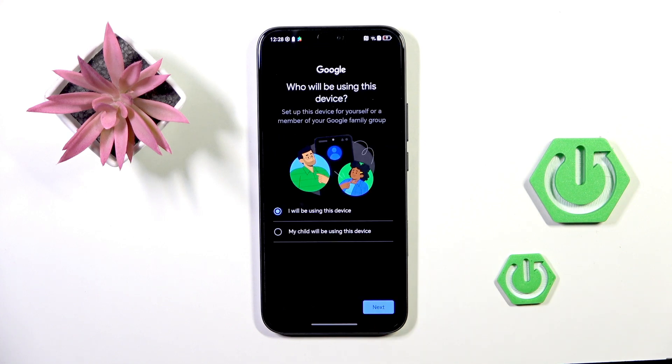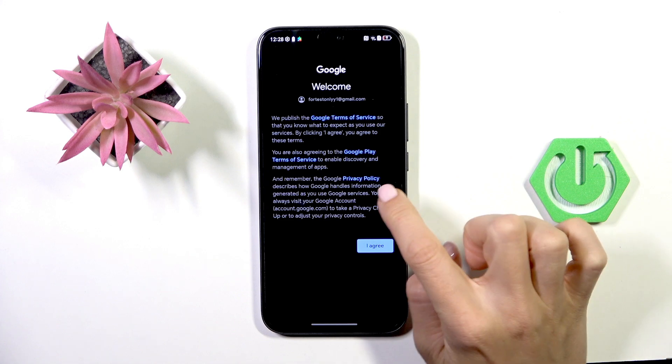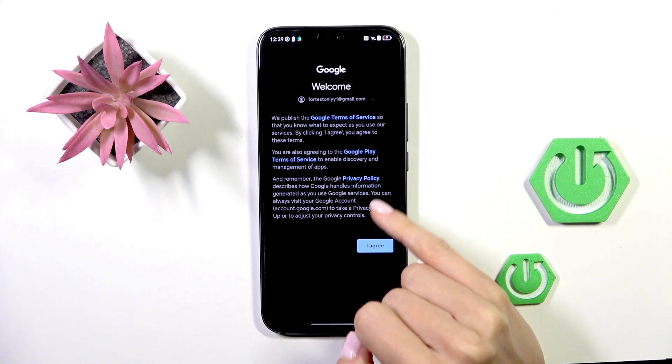Now indicate whether this device is yours or belongs to someone else, then select Next again. Go through all the Google Terms of Service, Google Play Terms of Service, and Privacy Policy — tap to read them, then close to go back. If you agree, and you do have to agree, tap I Agree.